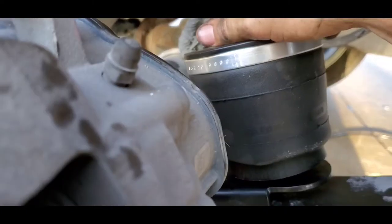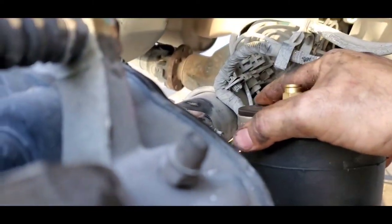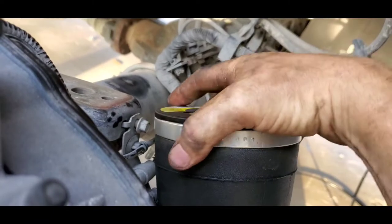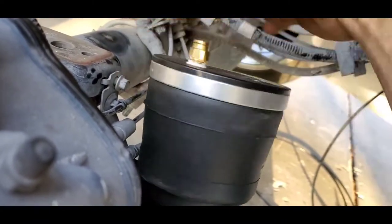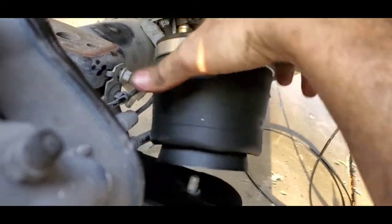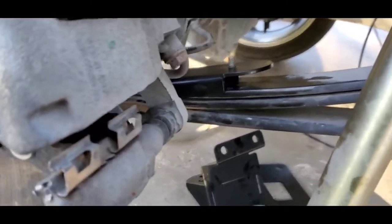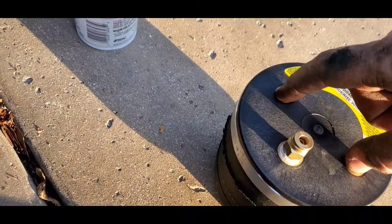So that bracket holds that — you just take your thing and screw it on. Make sure your air nipple is in the front. Once it's tightened all the way down, it just screws on to the bottom — pretty simple, screws right onto that bolt. And then this top piece screws onto the bracket. So you're going to have this nipple on the front and then these two bolts will hold on through the bracket and the top.